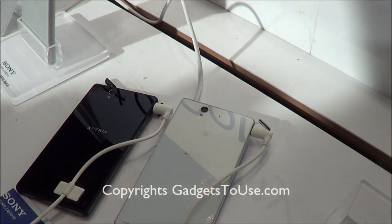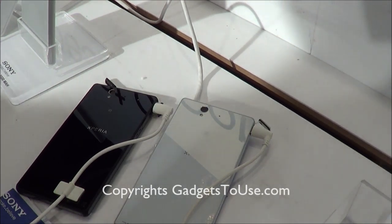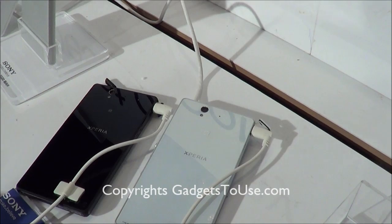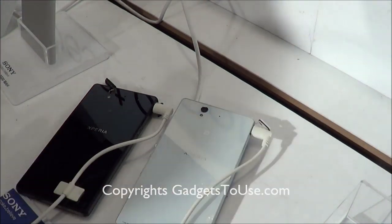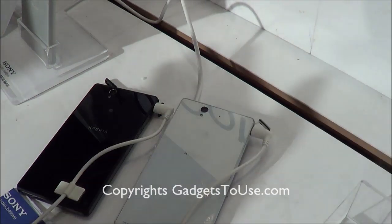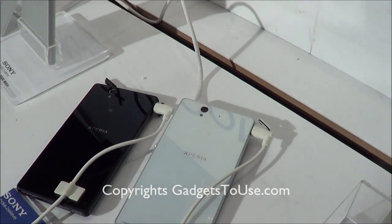Hey guys, this is Abhishek from Technics Media and today we are going to do a quick comparison of the Sony Xperia Z. We have this device available right now in two colors — black and white. There are more colors available as well, but right now we are comparing the black one and the white one.